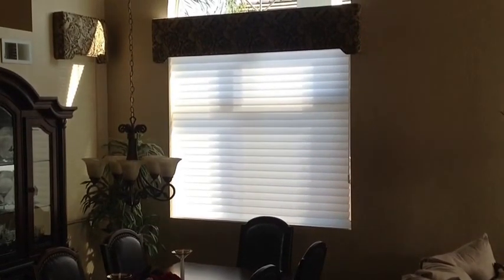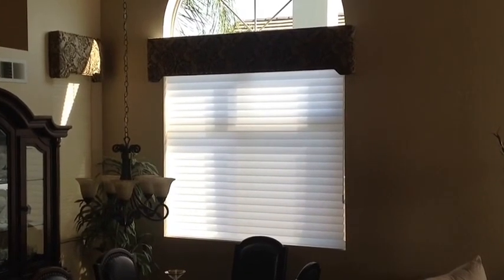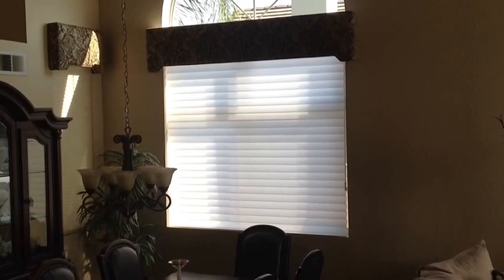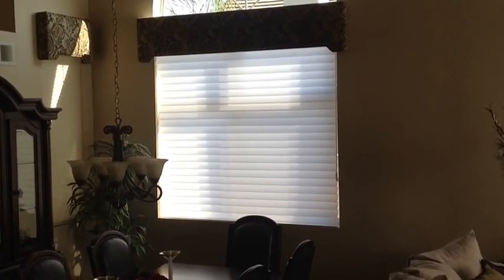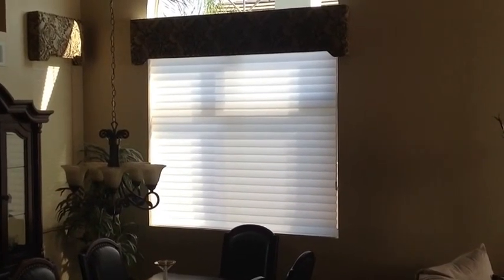Good afternoon everybody, this is Drew and I'm here showing you some recently installed silhouettes from Hunter Douglas. They are the original three-inch with a continuous cord called an easy rise. The three-inch vane is in the closed position.